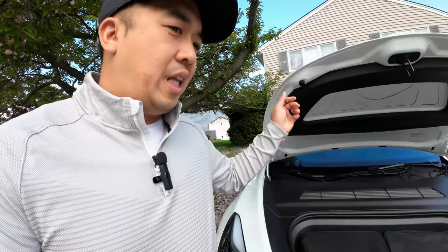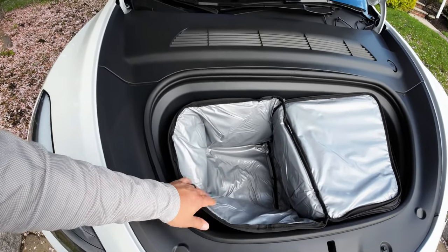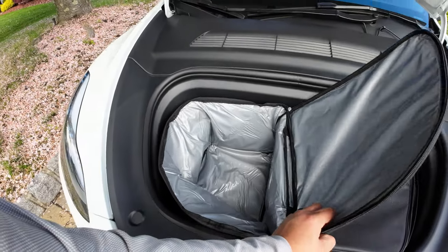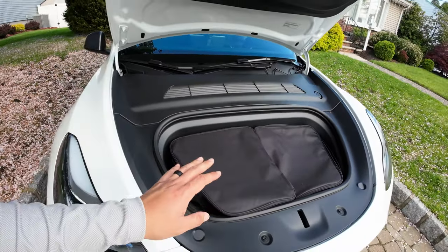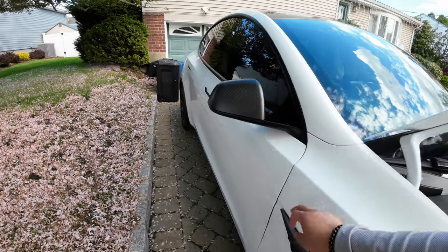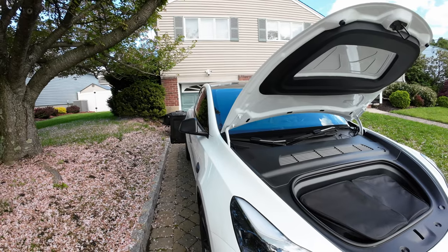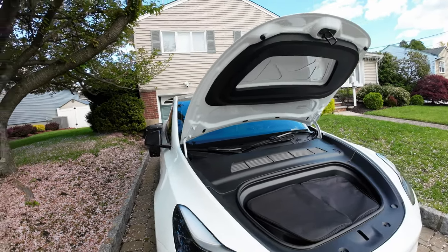For my final review on the Teslodge accessories: I'm really liking the frunk cooler bags — they're well insulated and perfect for Costco runs or grabbing frozen foods at the supermarket, especially in the summer heat. The real matte carbon fiber mirror caps and side marker caps look really, really sharp — they make my car look different from the other Model Ys on the road and make it easy to find my car in a parking lot, which is a huge plus given how many white Model Ys are out there.